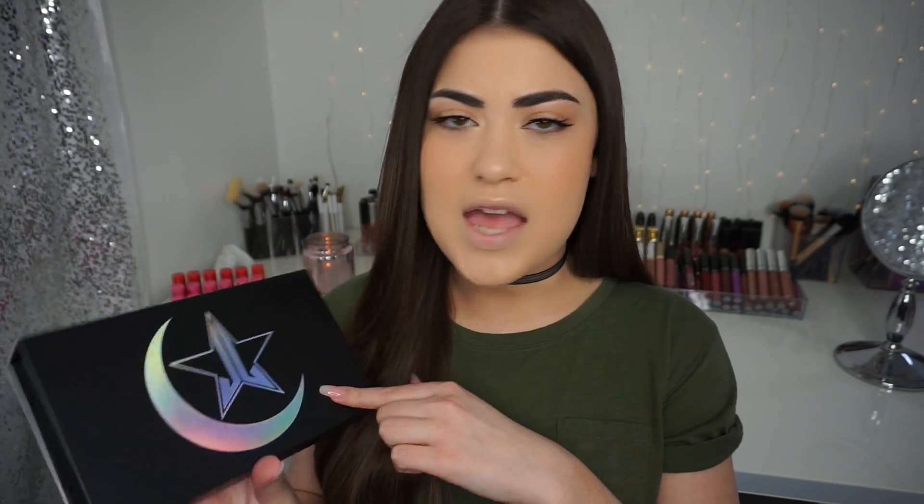I want to talk about the packaging. I think they did a beautiful job — you can tell they worked really hard on it. You get the Jeffree Star Cosmetics symbol and the Manny MUA Crescent Moon. I know there's drama about Black Moon Cosmetics suing them, but from what I've heard that is not going to affect the launch, and I'm crossing my fingers it won't.